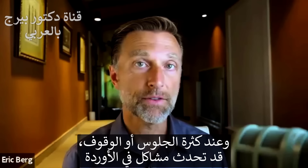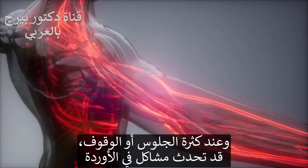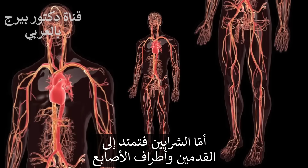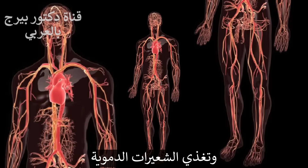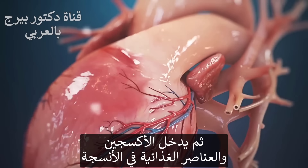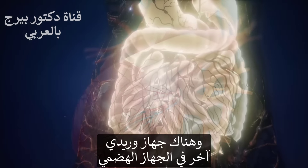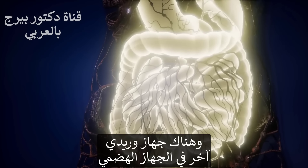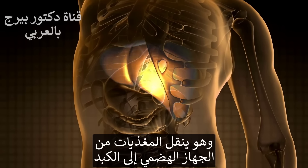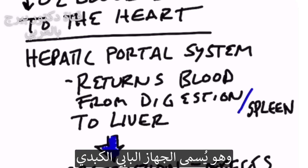So if you're sedentary or if you stand a lot, you may have more vein problems. We have all these different arteries that go all the way down to your feet and fingertips, then they go into tiny little capillaries where oxygen and nutrition is released into the tissues, and then it comes back up to the heart through the venous system. You also have a venous system connected with your digestion, which carries nutrients from your digestive system back through the liver and then to the heart — that's called the hepatic portal system.